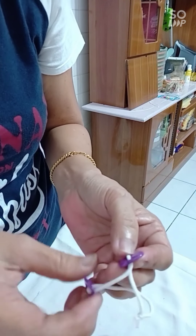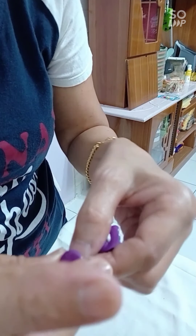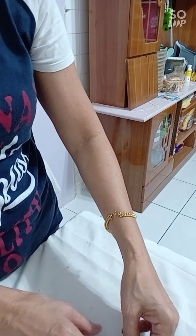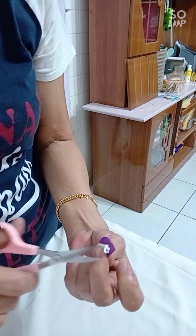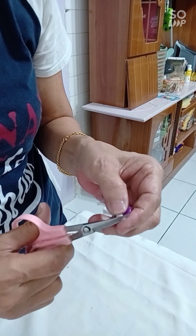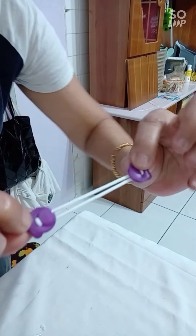Pull this one so that it goes in to the side here, then arrange it so that it's even — it's done. If you want, you can cut off the extra part so that it's not bulky. It's done — the ear loop is complete.